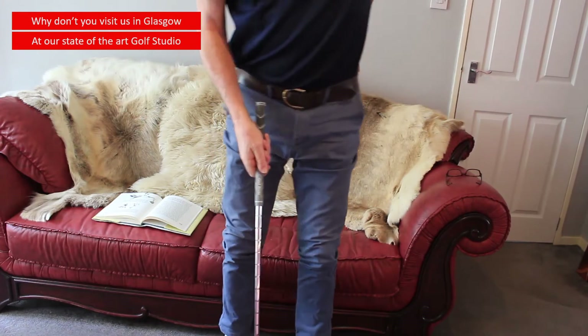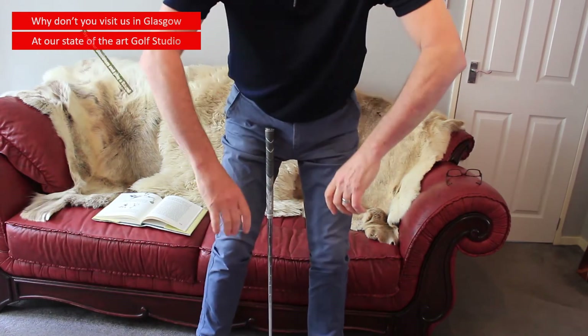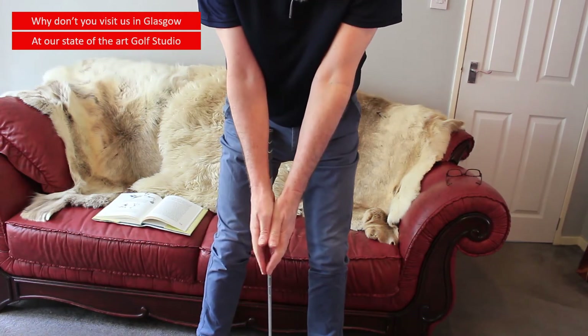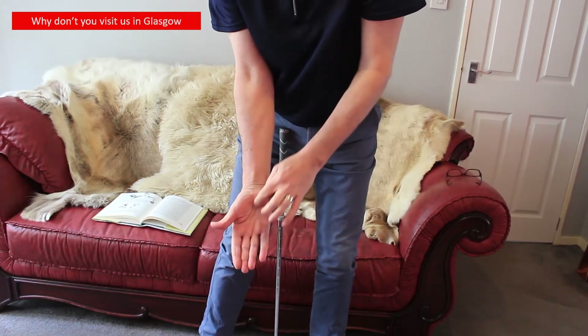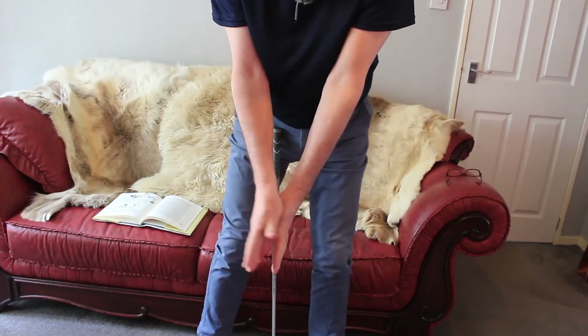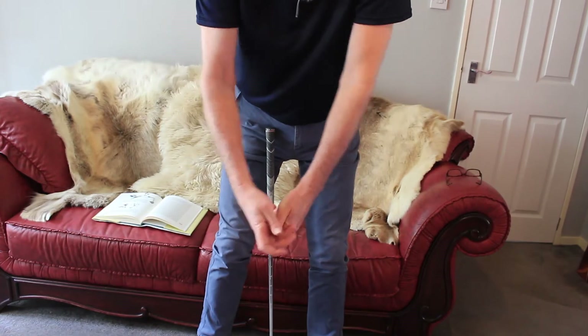So now, as a little practice, placing the hands together, just sliding my left thumb down into the palm of my right hand. That's really covered nicely there, and that's all I've done, like so.